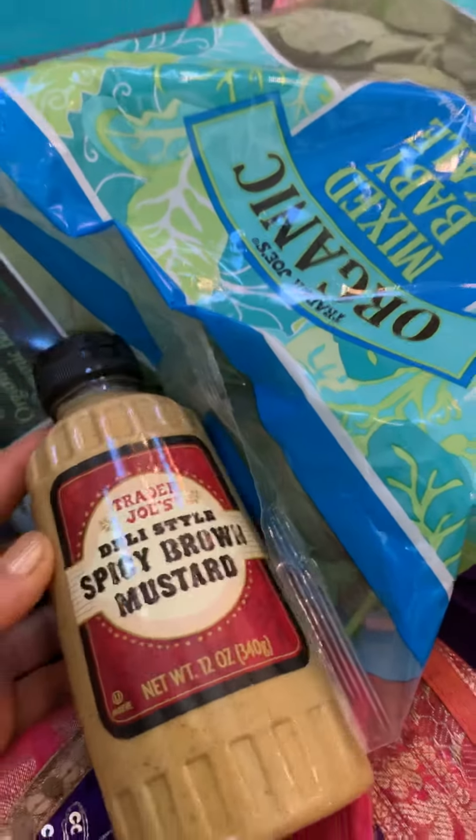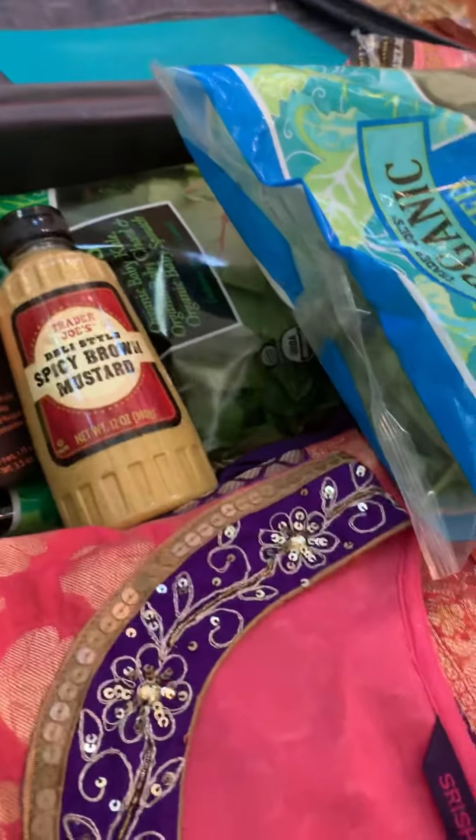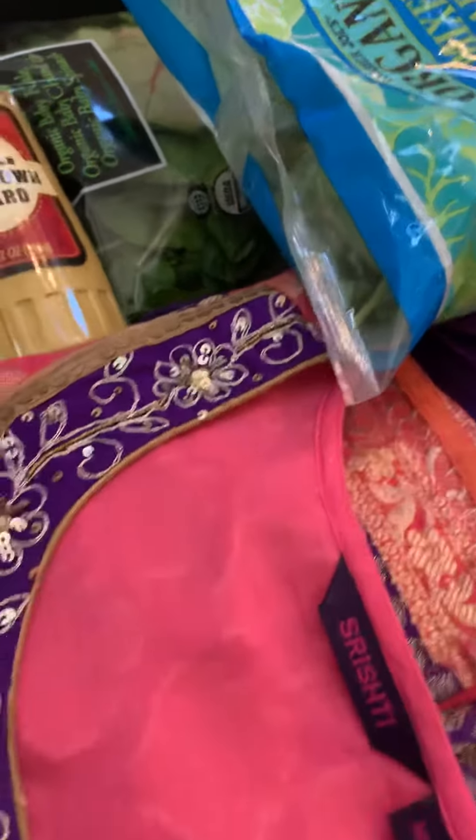Spicy brown mustard, because I cannot travel with a lot of liquids, so I'm just going to add a little bit of spicy brown mustard on my salad. Mix it in.